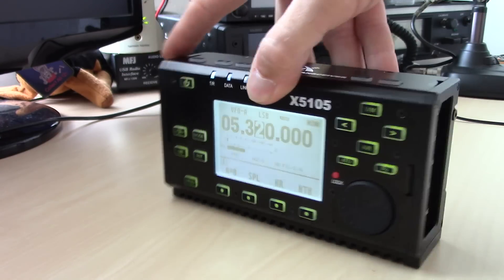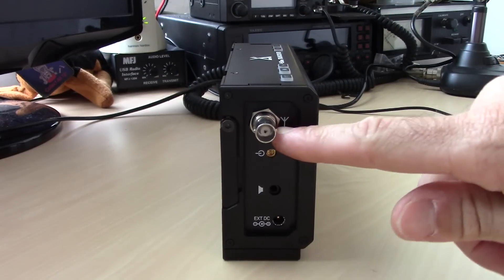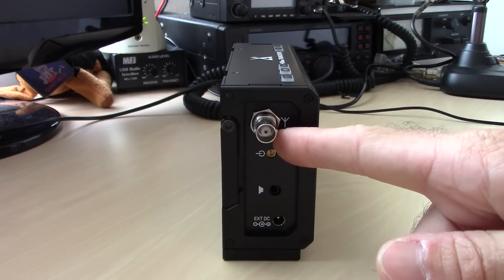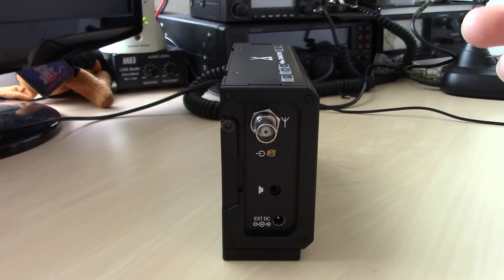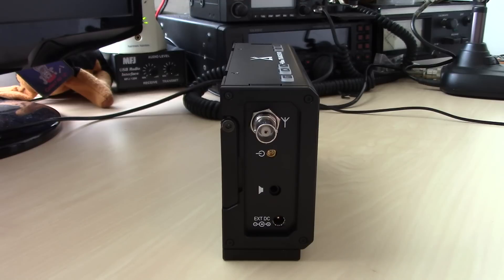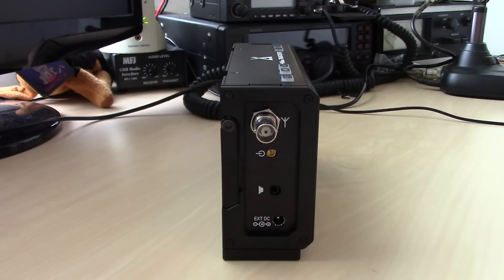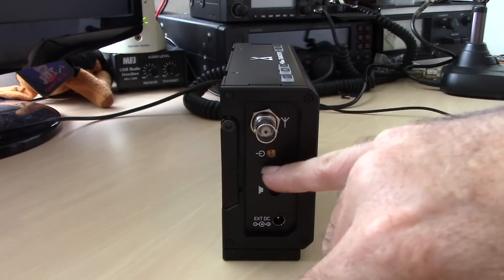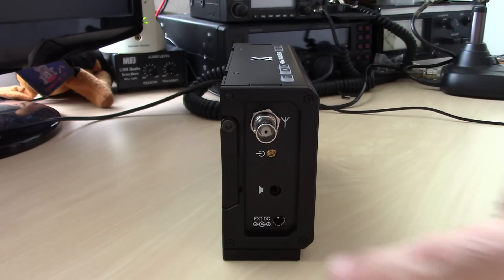On the side we have a BNC connector, and there's enough room on the nut that you can back it off and attach a counterpoise wire — useful if you're using something like an MFJ Hamstick with a right-angle adapter. This is also where the IF stage output is located, which is where the pan adapter or waterfall display would plug in.